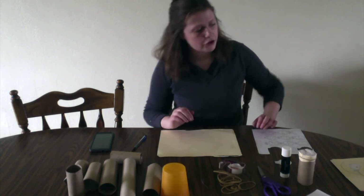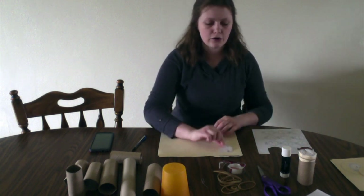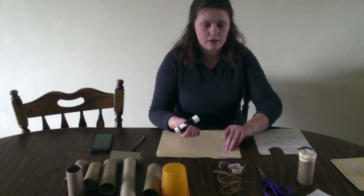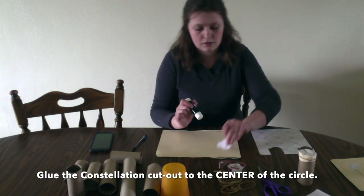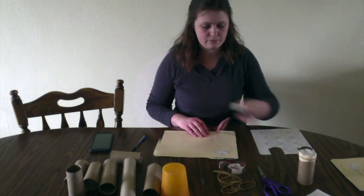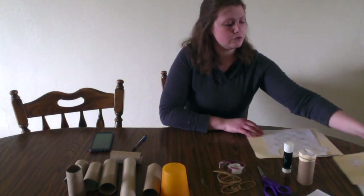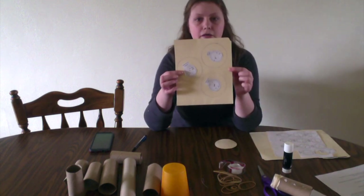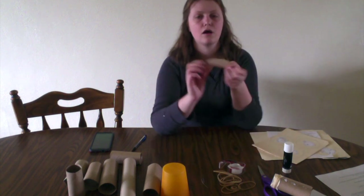After that, you're going to take the smaller constellation cutouts from the pattern and glue them to the inside of those larger circles, just like so. Let the glue dry. Then once you glue them into your circles, like I have done here, you're going to cut out those larger circles and you'll get something very similar to this.